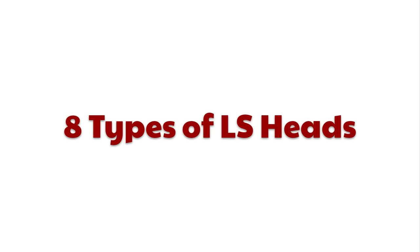The 20 different LS engine heads can be broken down into eight different head type families. Let's go through them.